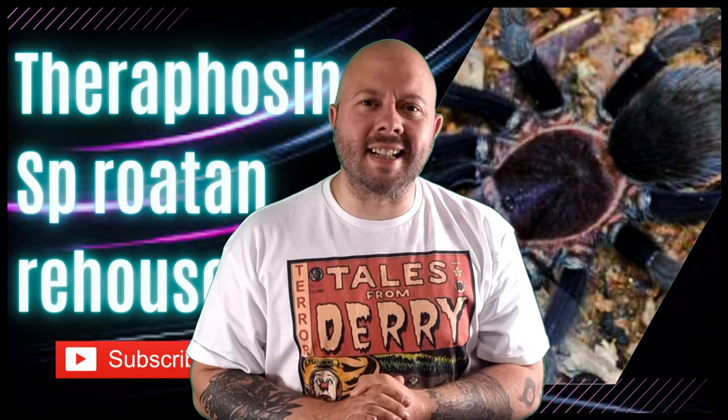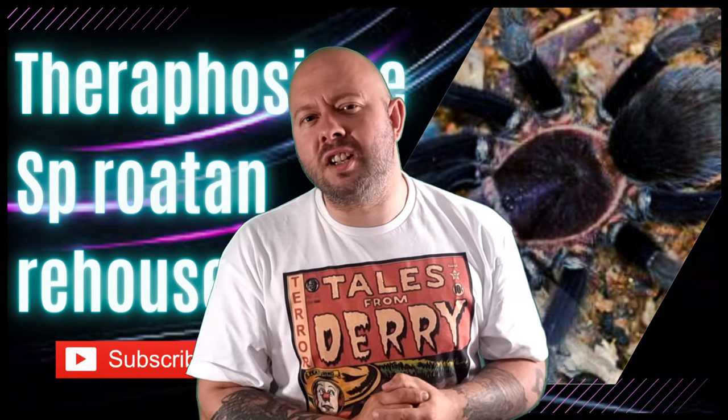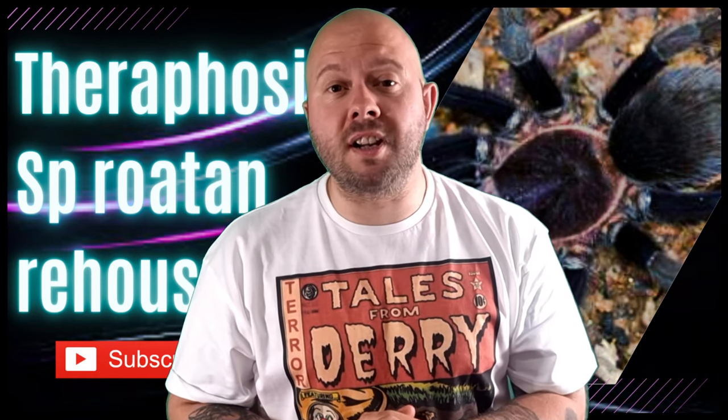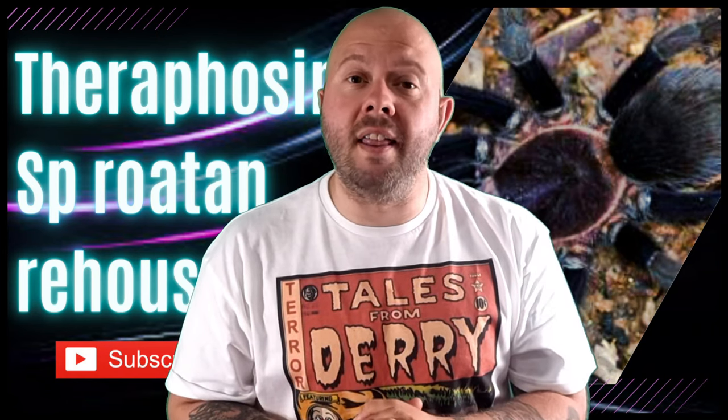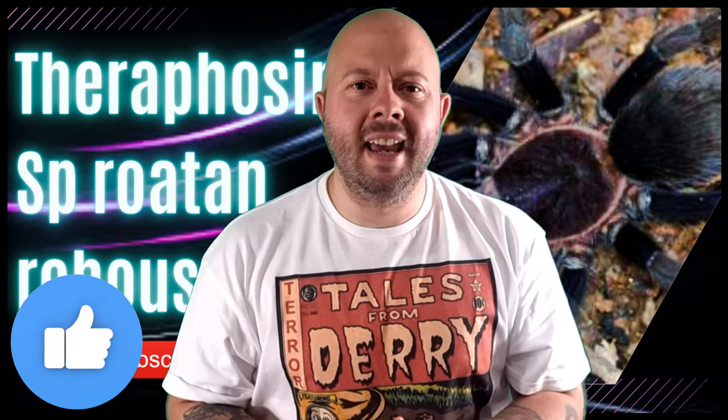Hello everybody, welcome to this latest episode. I am your host Robbie and this is Robbie's Talking Tease — tarantula content for tarantula lovers just like yourselves. If you want to be a better tarantula keeper or just admire these amazing animals, make sure to subscribe to the channel, comment down below, and give this video a huge thumbs up.